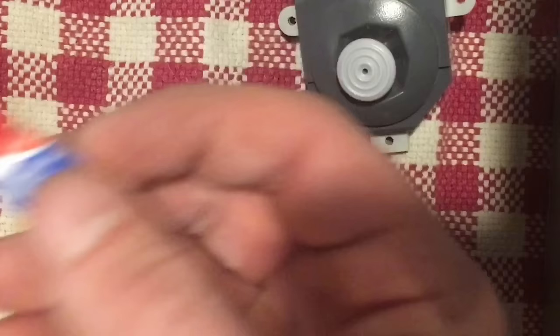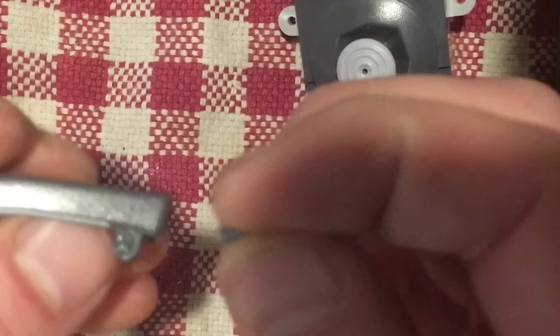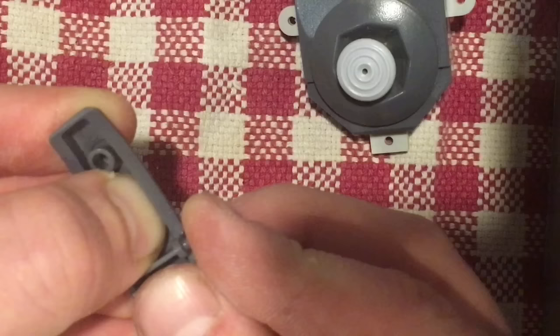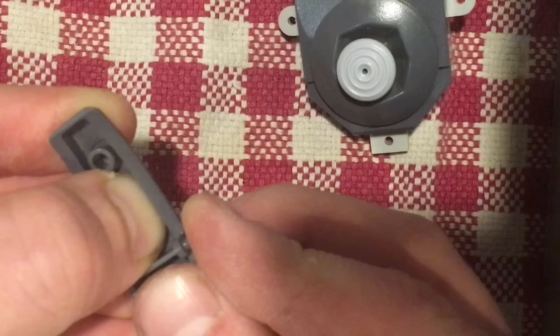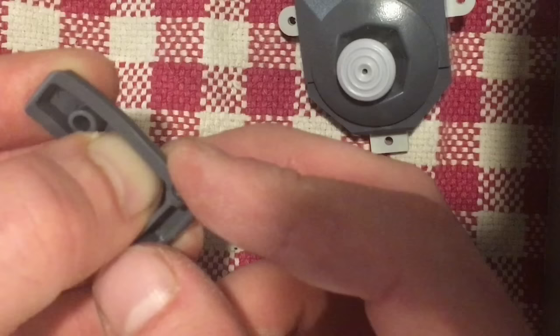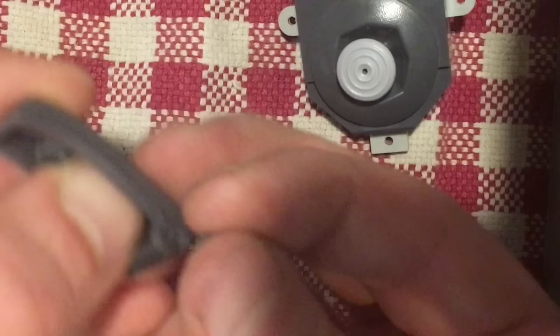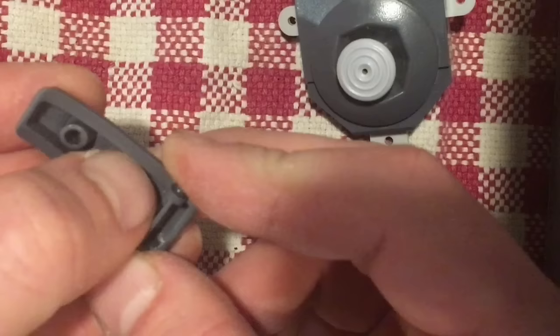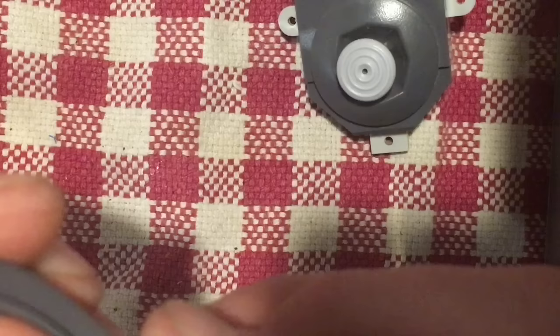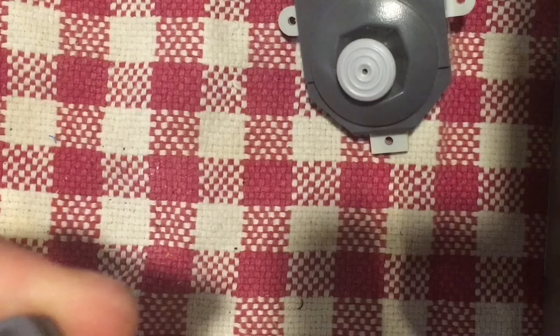Put a little dab on — you don't need much, that might be too much — and then simply hold the piece in place where it needs to go. Hold it for about 10 seconds, just to make sure it's straight. The way super glue works is it chemically melts the plastic a little bit and forces it to bond together — so it's not like white glue that's just sticky, it will actually become a very strong bond.